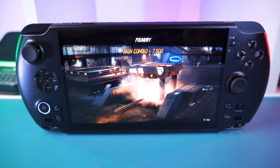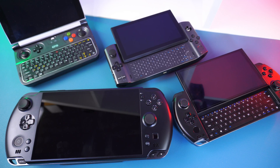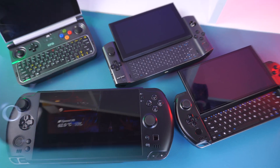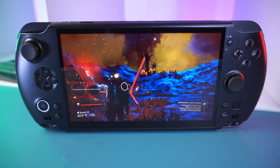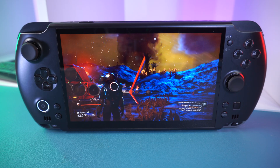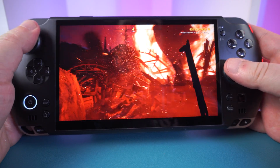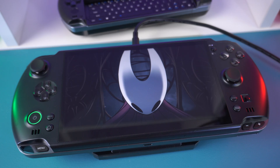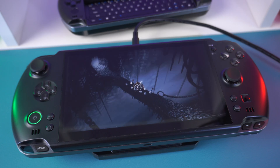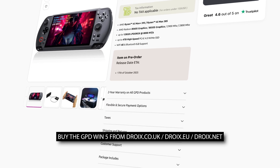To answer some frequently asked questions: the power button location near the controls was a non-issue — it was never pressed accidentally during gameplay, though it was accidentally pressed when lifting the device to attach the battery. The lack of a physical keyboard is controversial since the GPD Win series has always featured one, but most handhelds including the Steam Deck don't have one. It's a nice-to-have for quick typing, but not essential — this entire review was completed without one. Overall, the GPD Win 5 is extremely impressive, with desktop-class gaming performance, flexible power options, and the innovative mini SSD format.